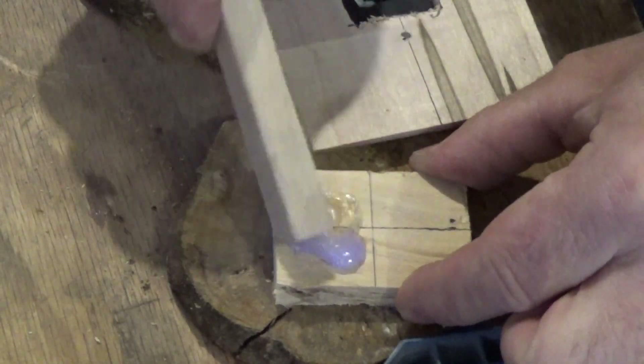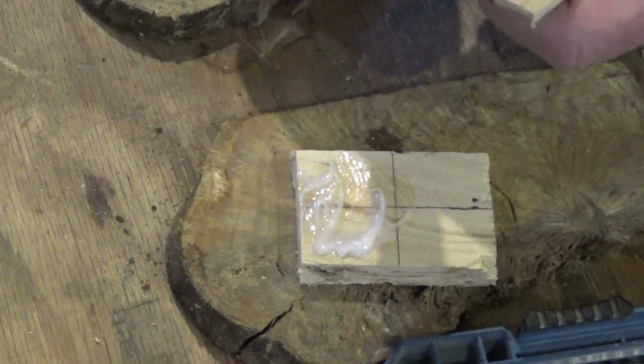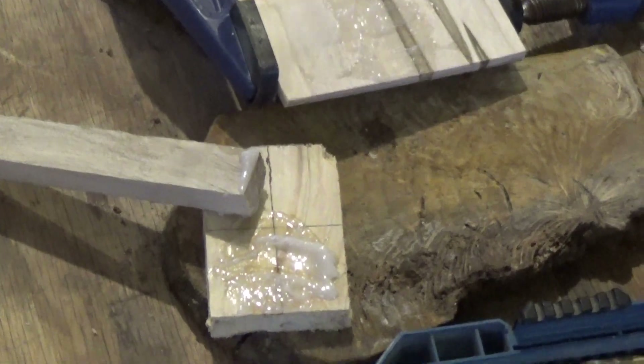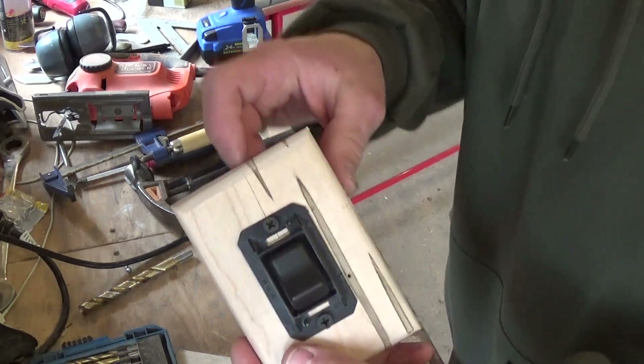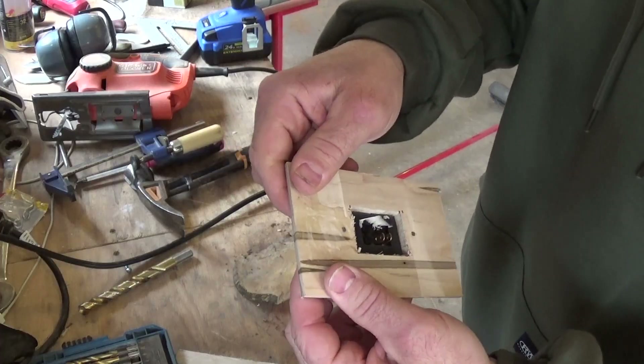Mix up this one-minute epoxy. I'll just come back later. You can still see the crack in the front, but it's glued together pretty solid.